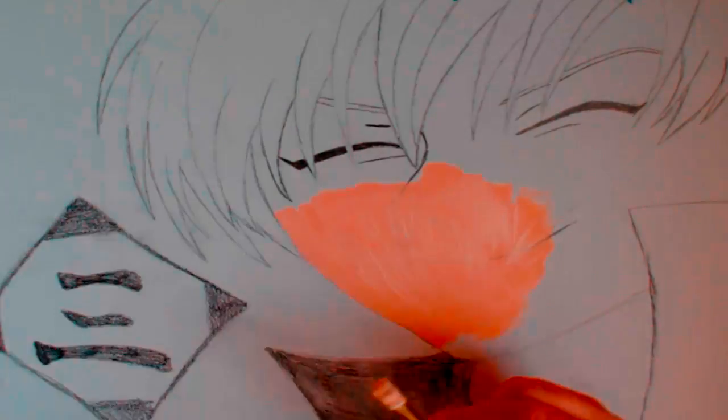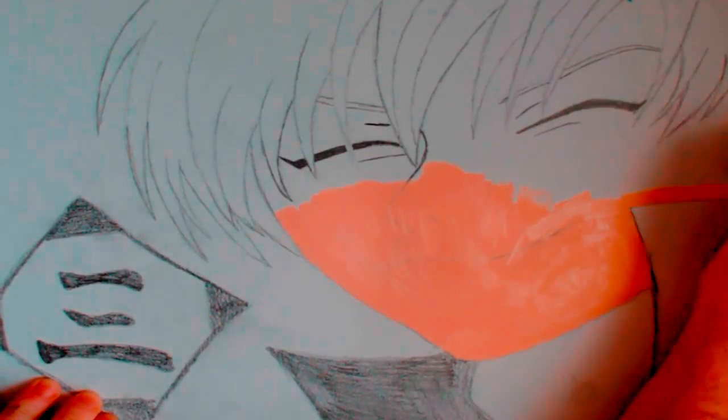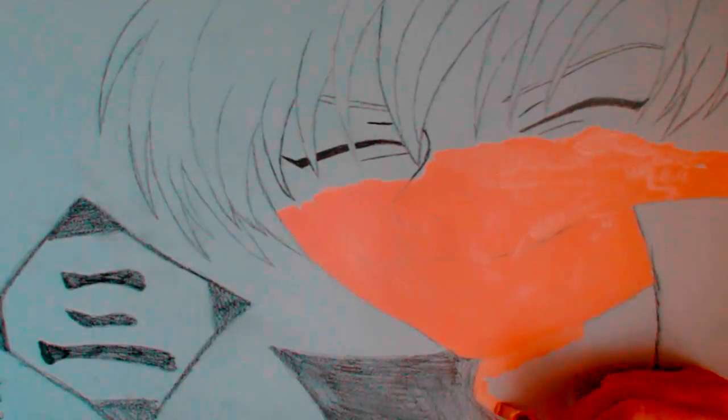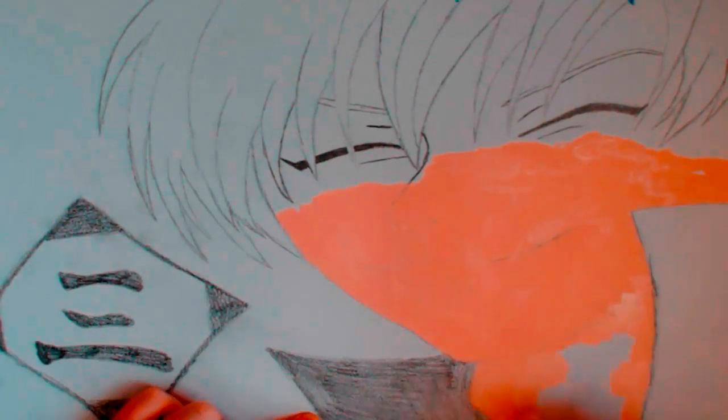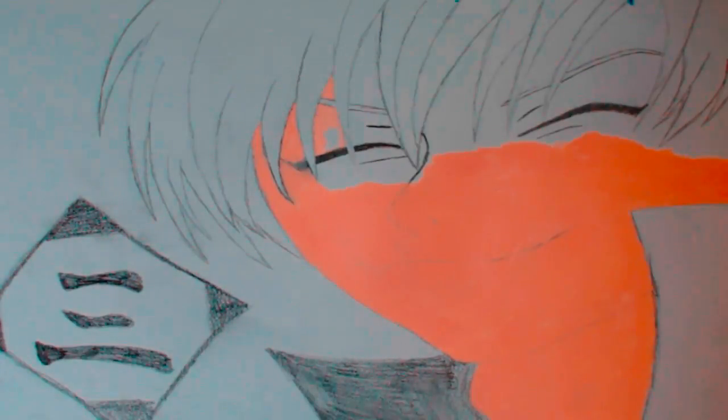What's up ladies and gentlemen, my name is carnage88uk and welcome back to another video. Today's video is Gin Ichimaru from Bleach Part 3. You saw the other two in the last couple of weeks, and this is the third part of requests from my needs, but I had a lot of fun doing it.